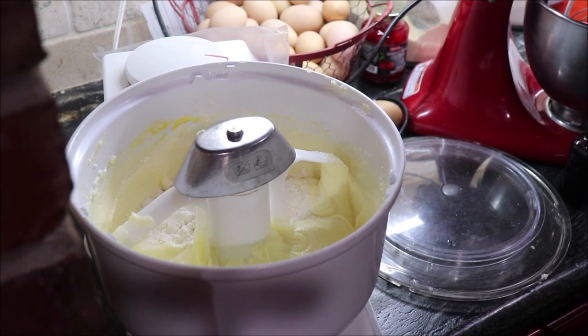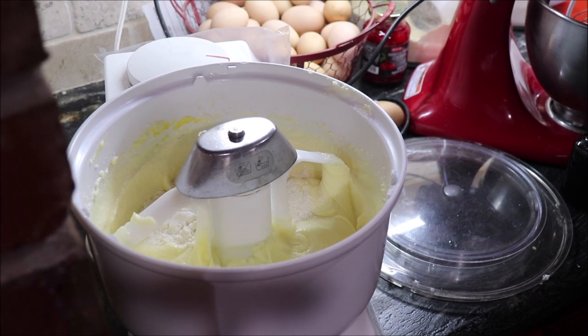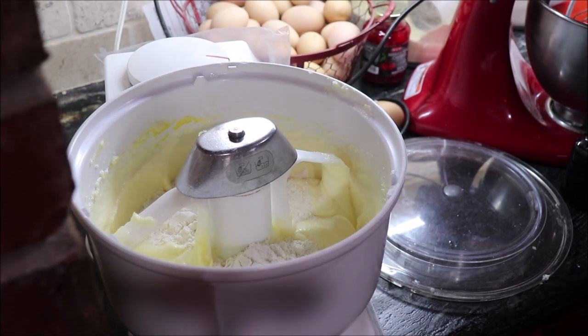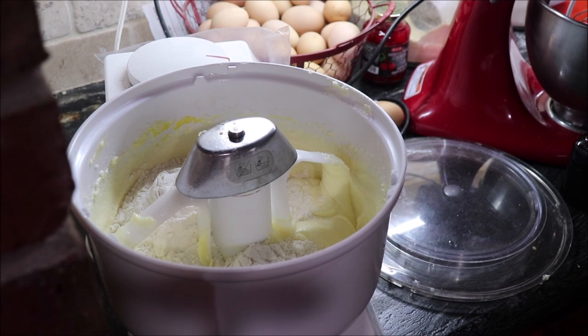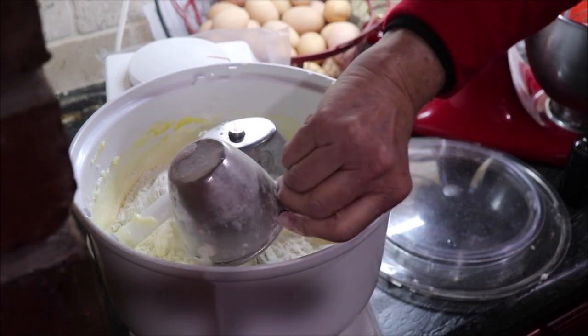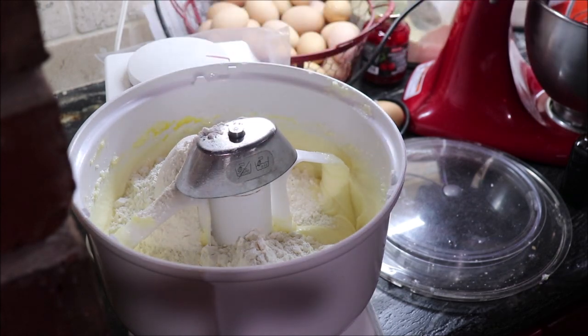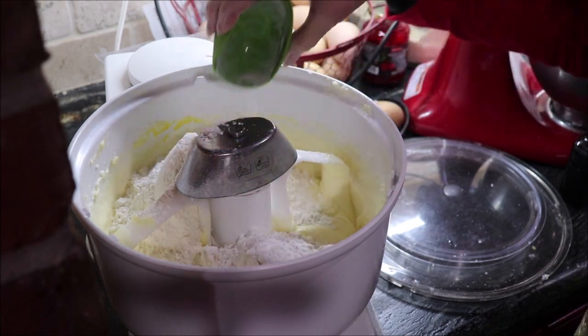I'm gonna need five cups of flour — just swoop it in there and level it off. That's three, four, and one more makes five. Along with those dry ingredients, I'm going to add two teaspoons of baking soda, one teaspoon of baking powder, two teaspoons cream of tartar, and one half teaspoon of salt. Let that mix in with the flour.